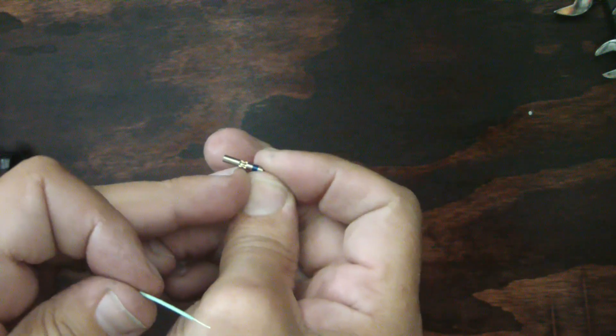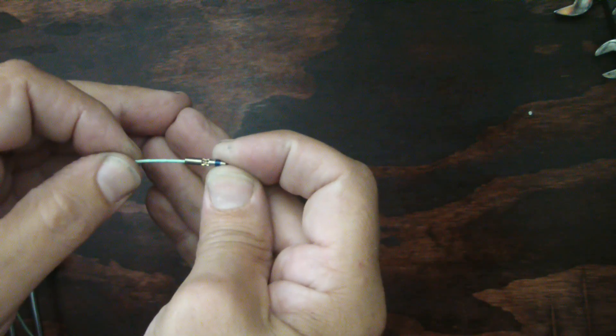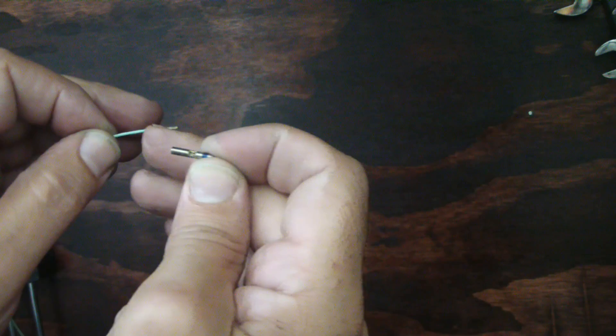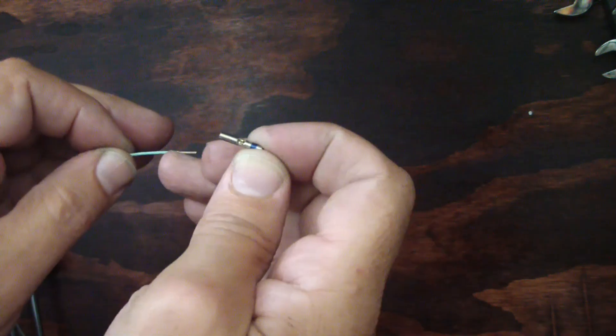I highly recommend a good set of strippers — these are Ideal Strip Masters. They'll strip different size wire and won't mess the wire up like other strippers possibly can. What you want to do is strip about three-eighths of an inch. There's a little window in these splices and a little stop right in the center. When you put your wire in, you want it to hit that stop with just a little bit sticking out. You don't want the insulation going into the barrel.